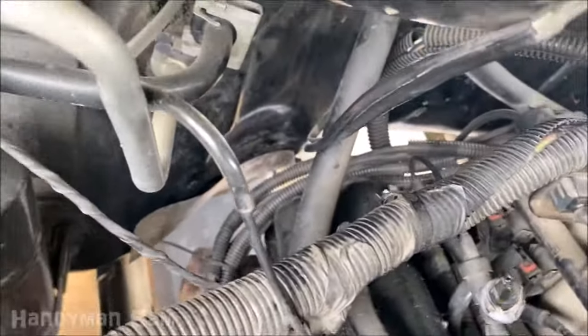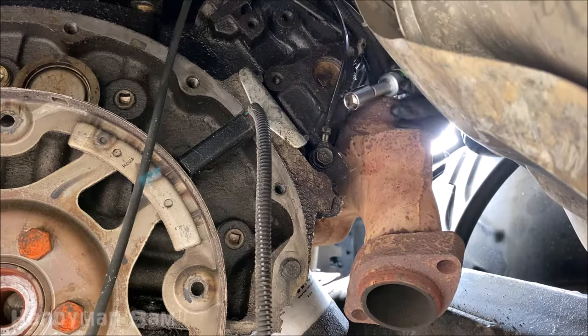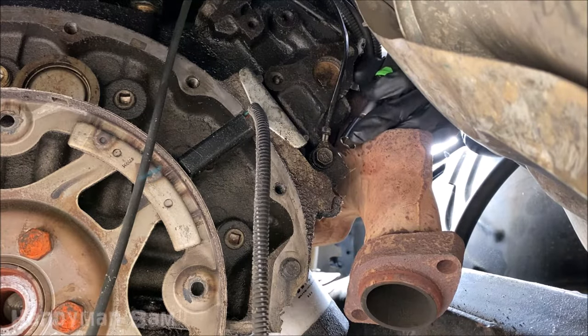So it's pretty hard to get to but it's not impossible — kind of go around the exhaust like so.